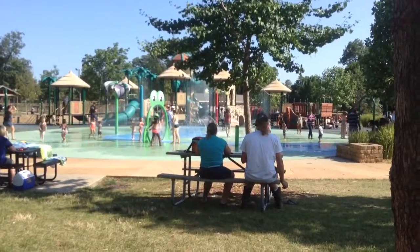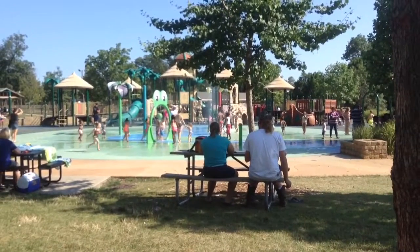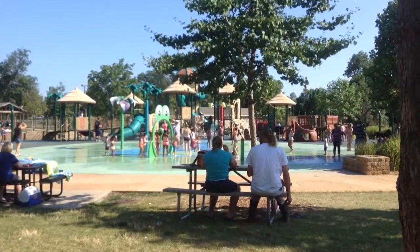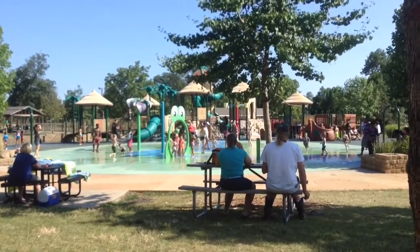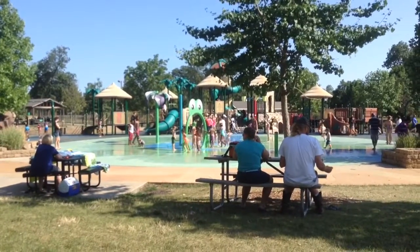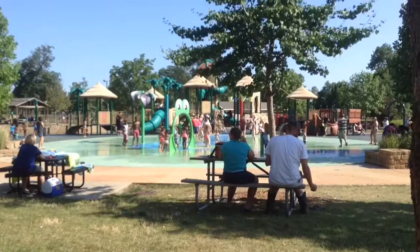So this is Miller Park. This is not quite how it used to look back in the day. When we came back from Arizona, this was here. It was not here in 2004 when I left.